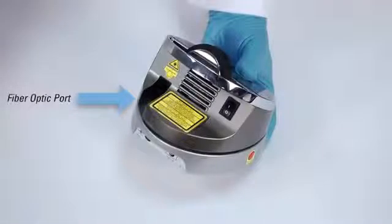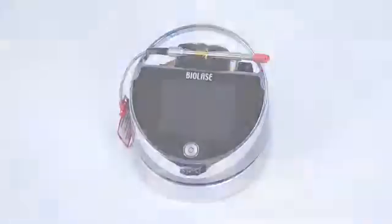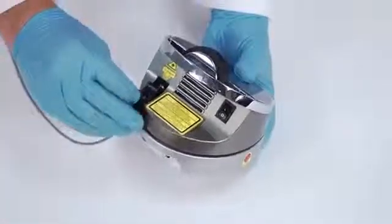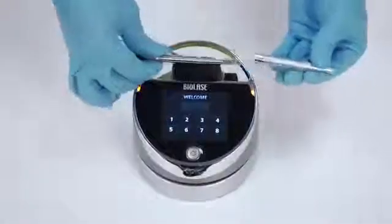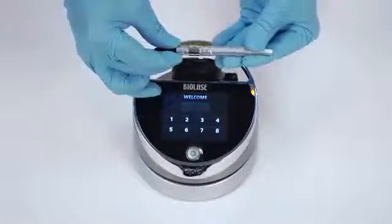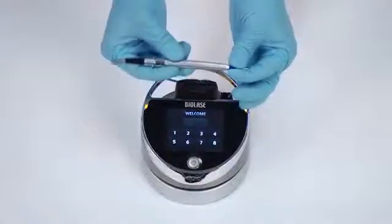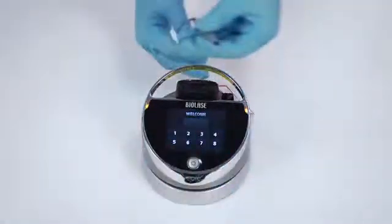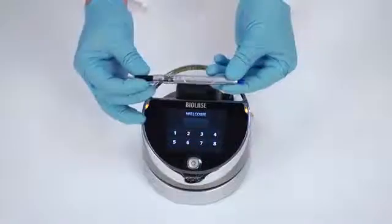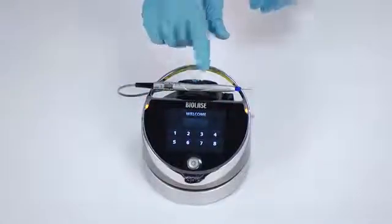Now it is time to connect the fiber optic delivery system to the EPIC. Note that your EPIC system may have shipped with the fiber optic delivery system already installed. If not, follow these instructions: insert the fiber optic assembly into the base of the EPIC unit, remove the protective cap from the end of the fiber shaft, carefully connect the handpiece to the fiber optic assembly, insert the selected tip and tighten it clockwise until snug, then wind any excess fiber optic cable onto the fiber spool counterclockwise around the base of the console. To store the handpiece, place it in the handpiece holder located at the top of the laser console.